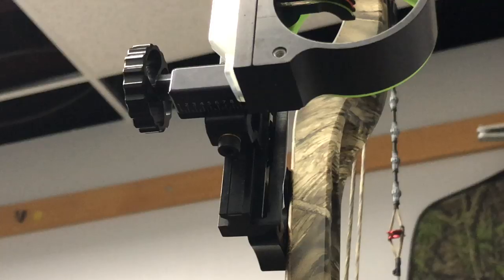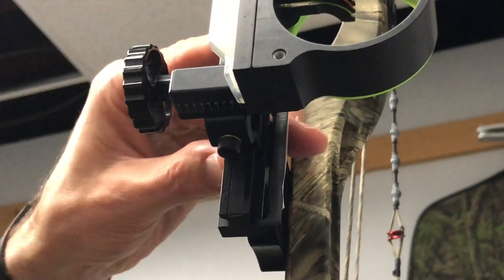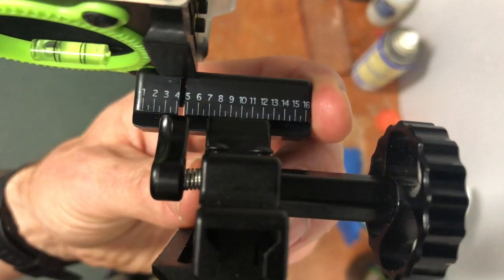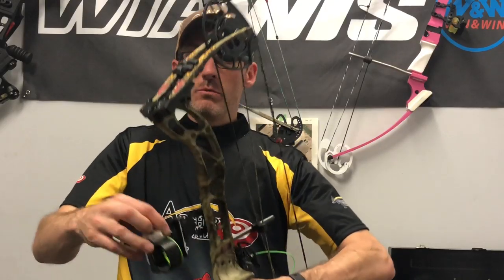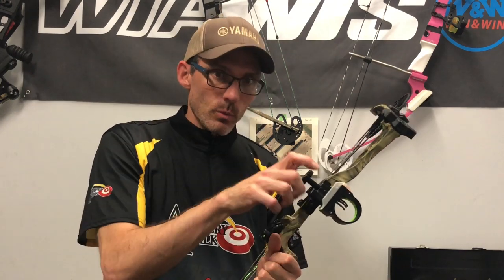The only minor complaint I would have with this sight is that the windage is not tool-less. If you want to adjust the windage you're going to have to loosen it with a hex key and then move it to the position you want. I would love to see the same kind of tool-less adjustability for the horizontal or windage as we have for the vertical adjustment. It's just not on this sight, but that would add a little more weight and expense. If you're looking for compact, lightweight, and more affordable, this one is going to give you everything you need.